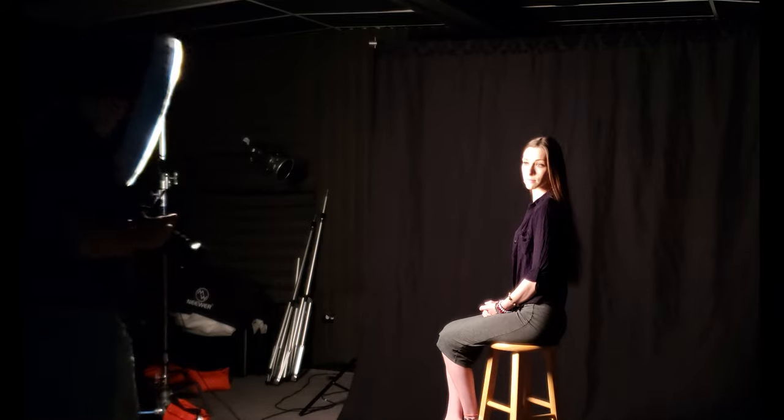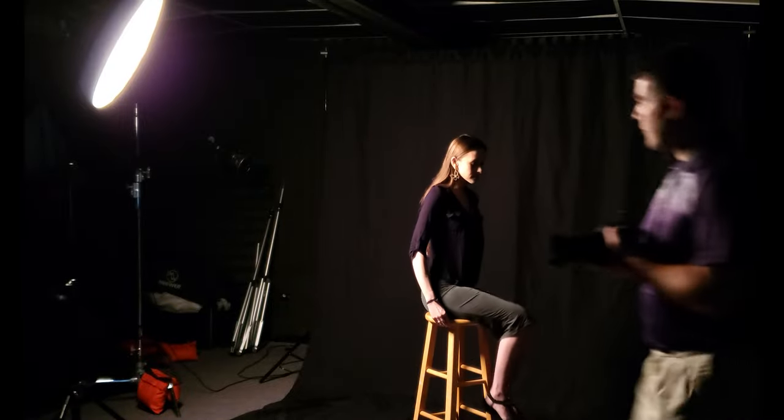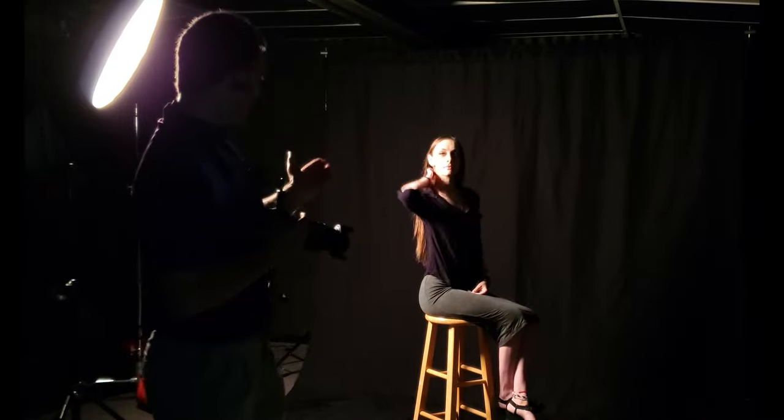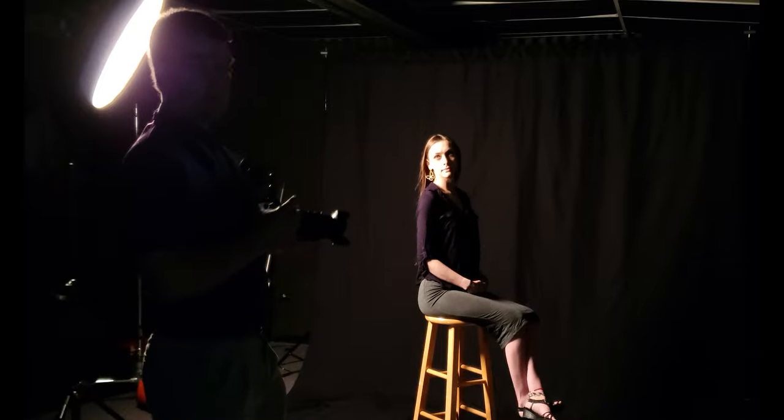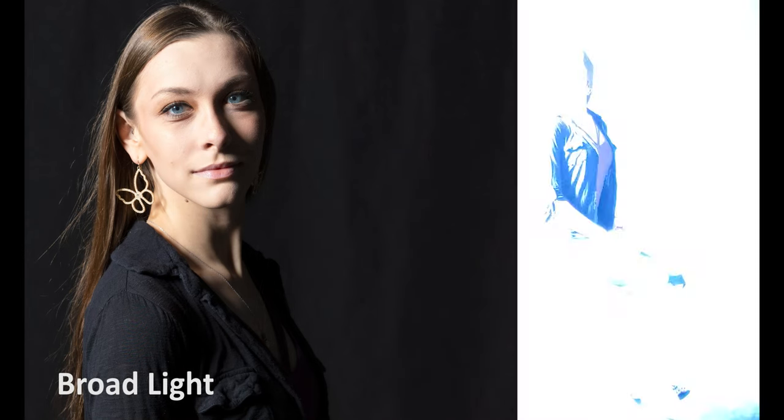Now I could do two different things. I could make it broad lighting by actually physically moving the light to the other side. Or I could actually have the model completely turn and flip the scene. So Starla, go ahead and turn this way, and then she'll look towards me. Now the closer side of the face is actually getting broad lit.